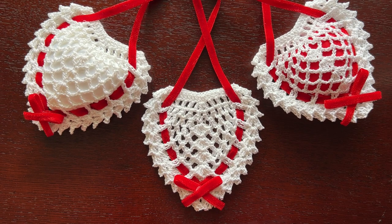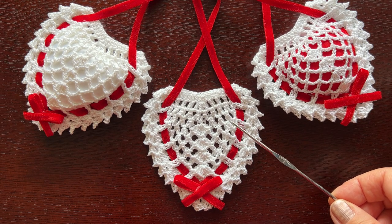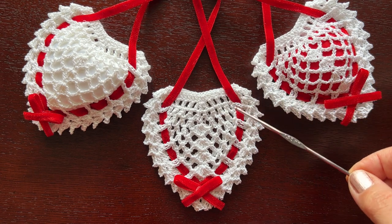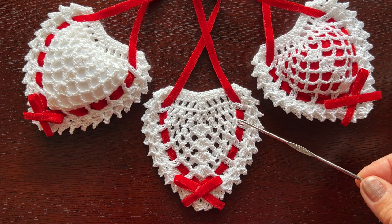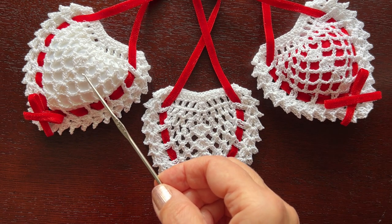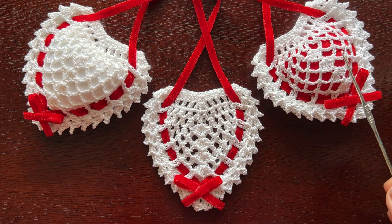Hello, welcome to my channel. In this video I will show you how to crochet this pretty little heart, which you can hang somewhere, use it the way it is, or as a sachet putting something inside that smells the way you like — like lavender, cedar, or whatever scent you prefer.